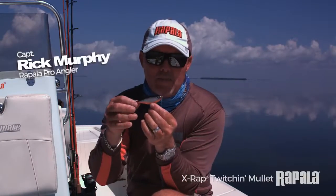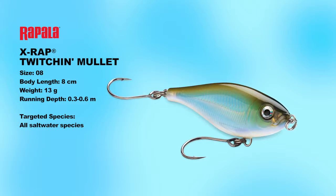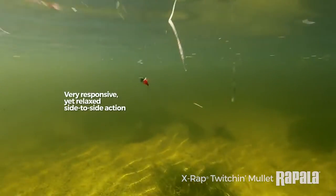The Saltwater X-Wrap Twitching Mullet is certainly going to fill that void for those of you who love fishing silhouettes. We've never had a mullet-shaped bait, and I'm very excited about this. During the spring and the fall, this is going to be a bait that really rises to the occasion.